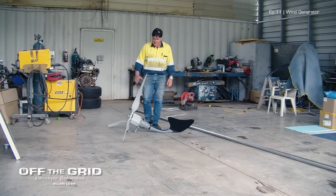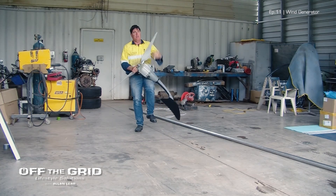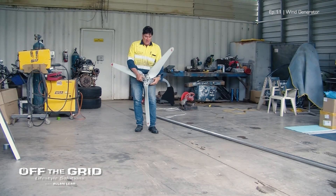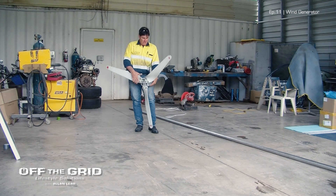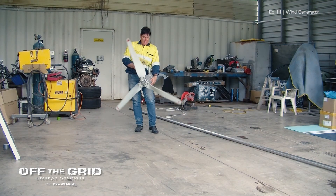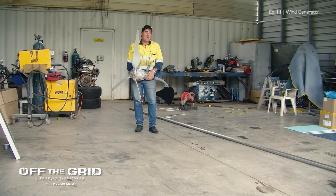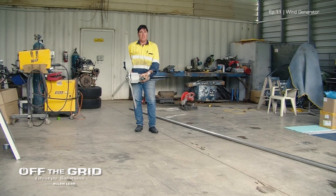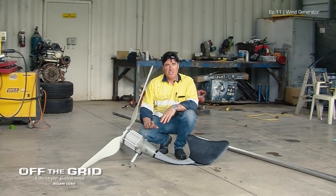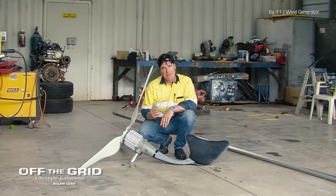After last night's problem with the electrical storm, it means that I can't rely on the generator anymore to charge the battery. I've got this wind generator that I've had for a number of years, though it's never really worked successfully because you need a super long pole to get it up into the breeze. We've had cloudy days for a number of days now, and it's really worrying me because I can't use the generator to recharge the batteries.